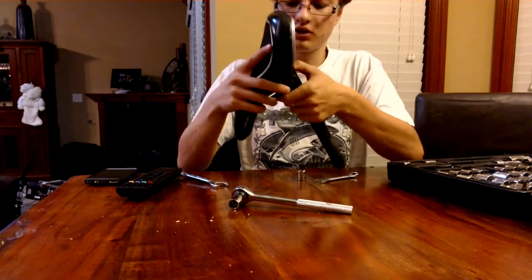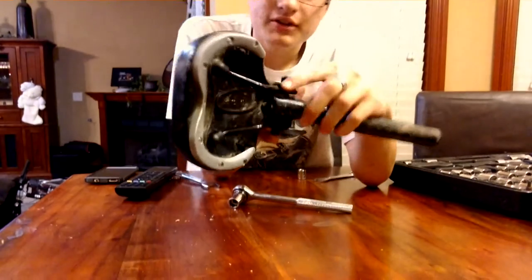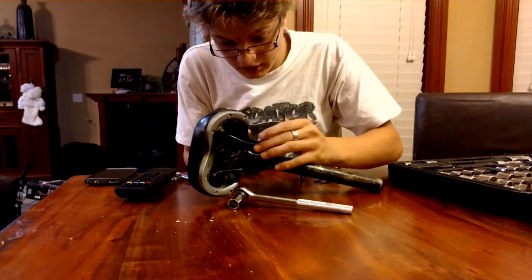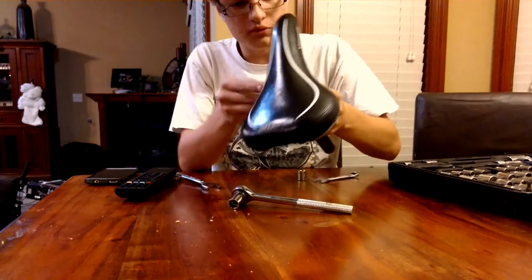What I normally do is I keep this on in general. Then there will be these little places on here that will let the seat come out. And in some seats, you're going to have to untighten it a little bit more, like in mine.